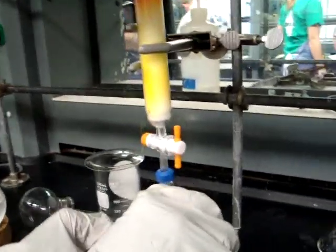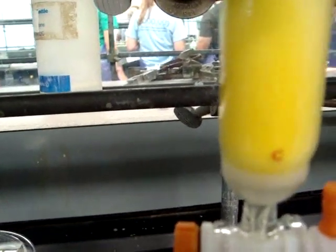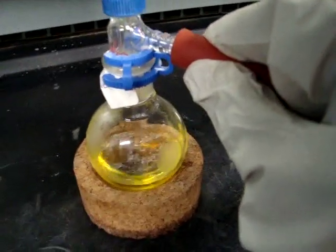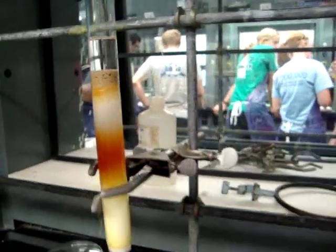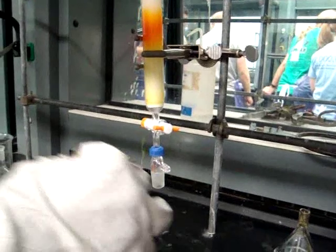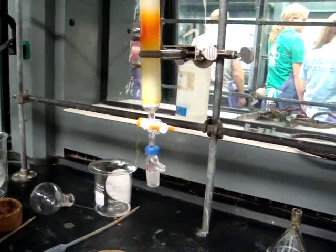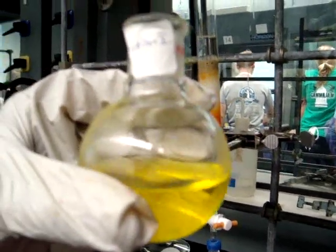Make sure that you collect the yellow band completely. You will collect all of the yellow until you've reached the red band. As you can see, what you are collecting is yellow in color. Remember, you want to have solvent still on the top so that your column does not dry out. Then turn off the stopcock, remove the vacuum, and remove the flask from the column. This is the beta carotene solution that you will be collecting.